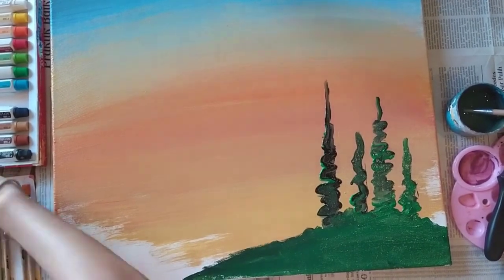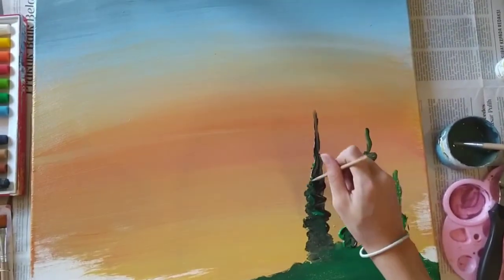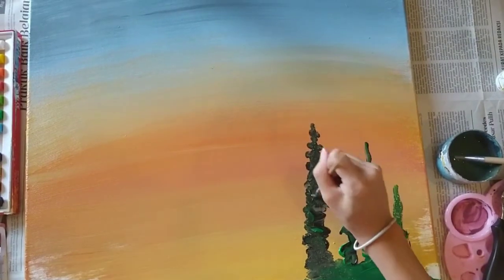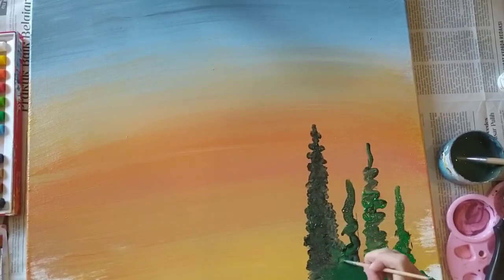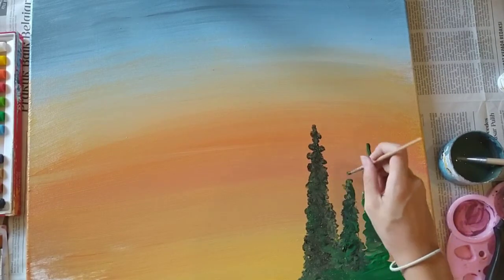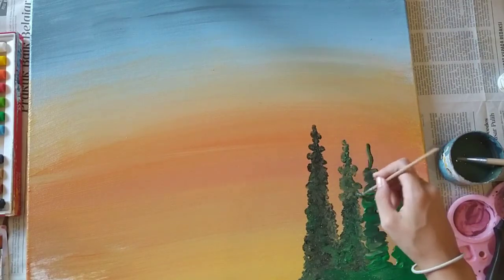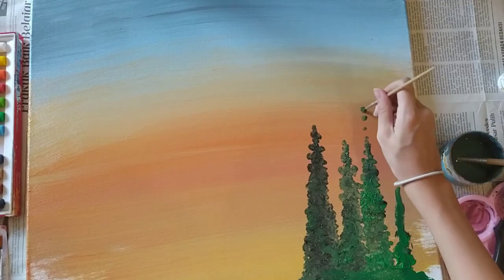This is how the sunset sky turned out — I think it turned out pretty nice. I was just filling out the grass, and then I really thought things through and decided I needed to make the trees better. Somebody knocked the camera and it got wobbly for a bit, but it wasn't for too long.